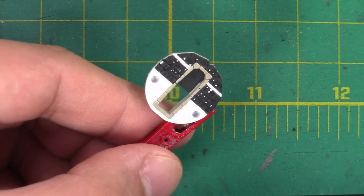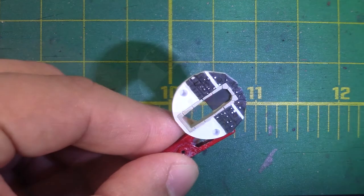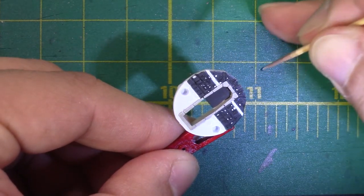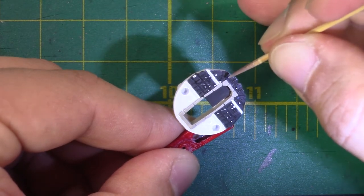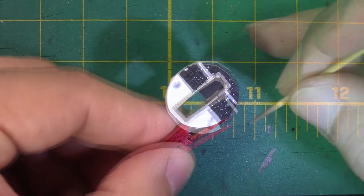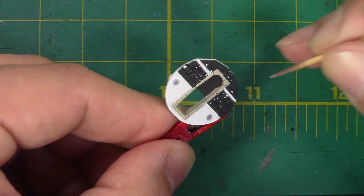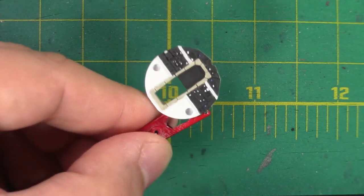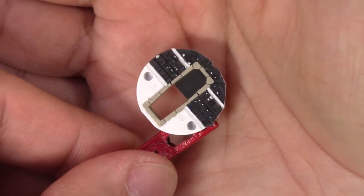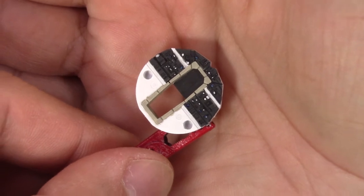And by now our white dots should have dried, so I'm going to start adding some color to them. I think that will be a good amount since I do plan on leaving some white, so I'll add a couple of reds and yellows as well.